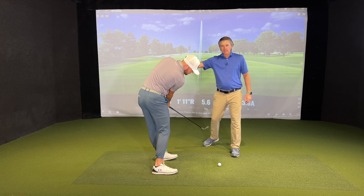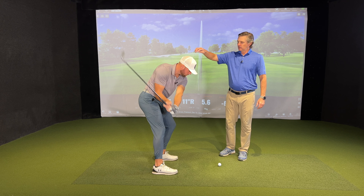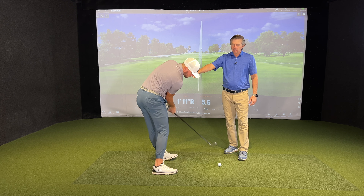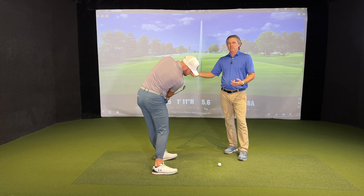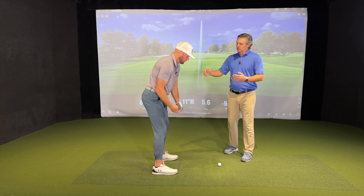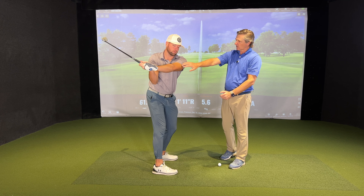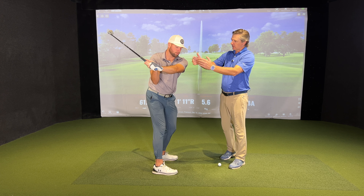Sometimes you might have heard it said to go off to the right or hit from the inside, but if you take that too literally and your elbow kind of flies out like this — notice how my hips come up underneath me, my spine comes up, and now to hit the ball I'm going to have to flip this club.